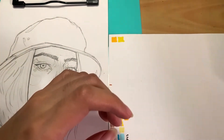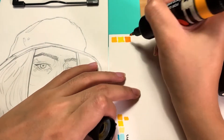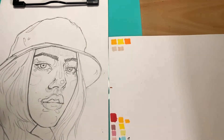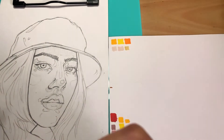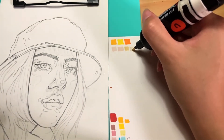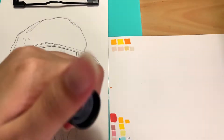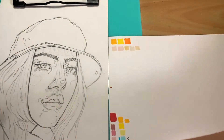I have a limited color palette because my markers weren't exactly picked out for portrait drawings, so I'm just trying to figure out which colors are the closest I can get. Always swatch your markers on the paper you're going to use because each paper reacts differently. They also dry lighter than when you first put them on, so you have to keep that in mind.